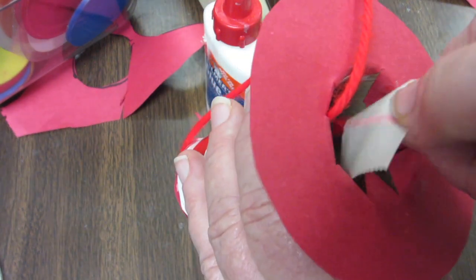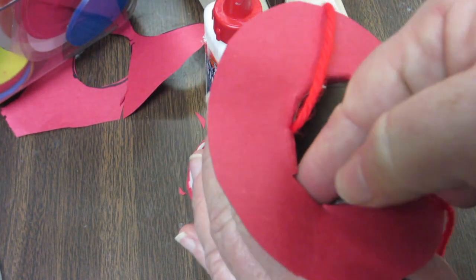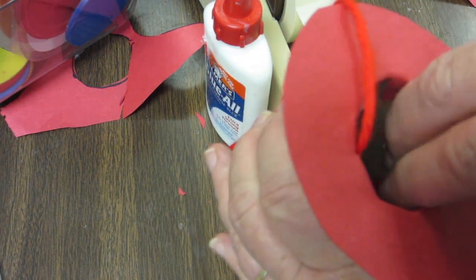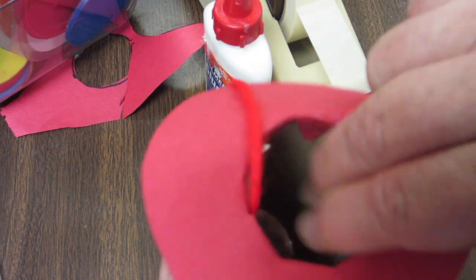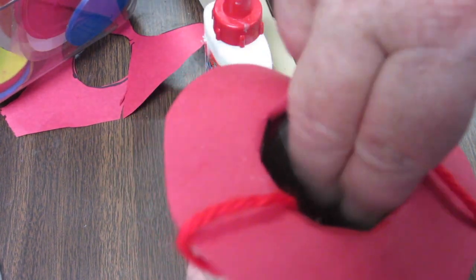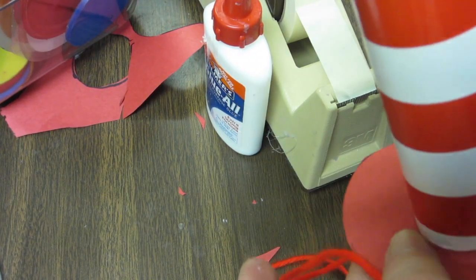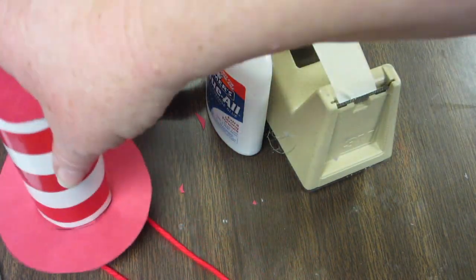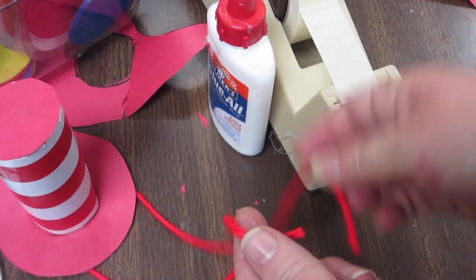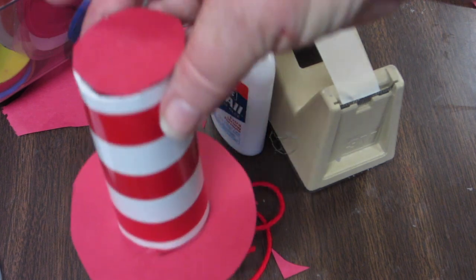Tape the strings across from each other inside the hat. Press hard — press, press, press — you want a good sticky connection. Make sure the tape is on there well so the strings don't come off. Then you can cut the string in the middle so you can tie it around your head. That's going to be cool!